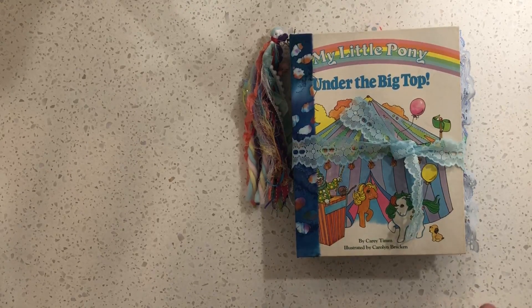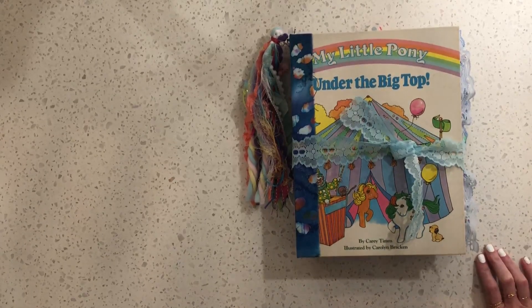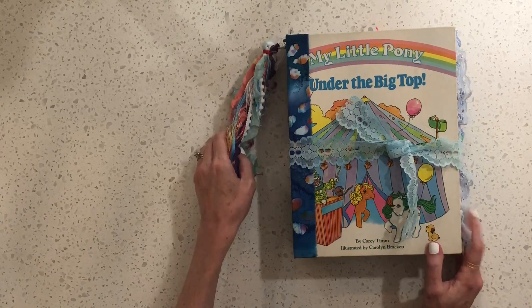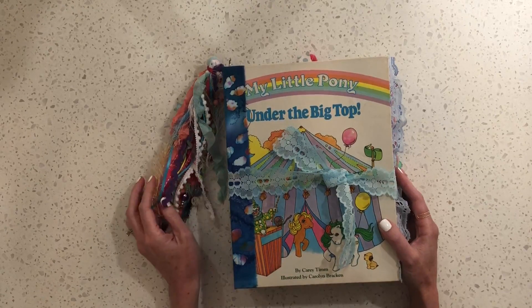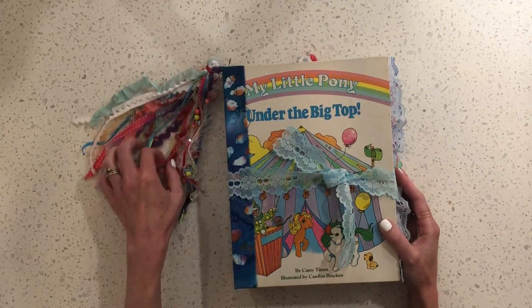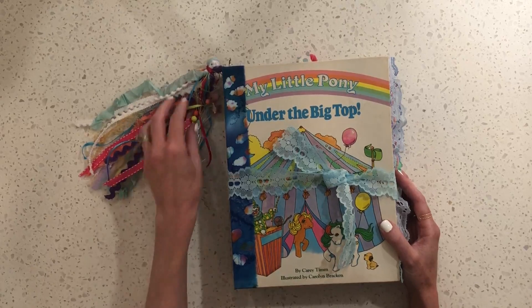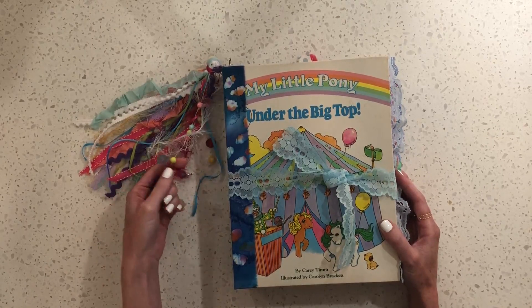Hi everyone, this is Chasing Retro and I wanted to show you guys my completed My Little Pony slash 80s themed junk journal that I just finished. This is my first large junk journal I've ever made — normally mine are the little golden book size or smaller — so this was quite an undertaking for me, but I was excited about the way it turned out. This is a little tassel that I made.